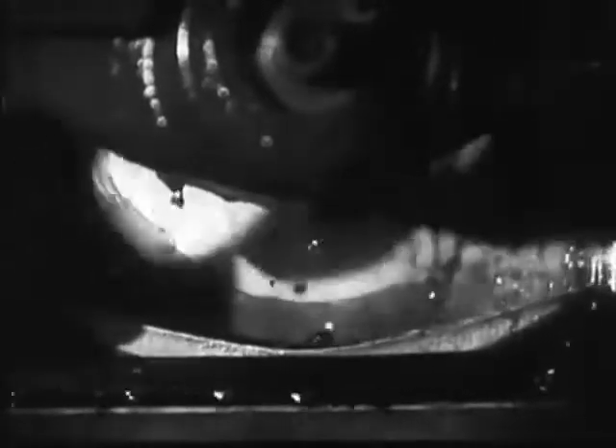There is a hole in the bottom of the connecting rod through which the oil passes from the dipper into the bearing. At high engine speeds, the oil enters the dipper at the rate of 120 miles an hour.